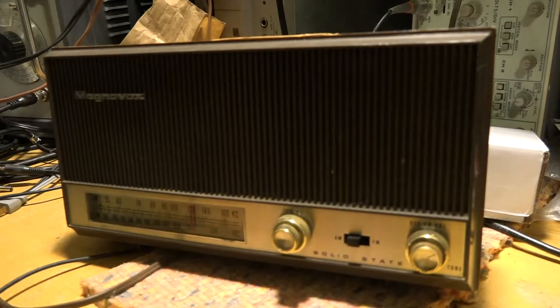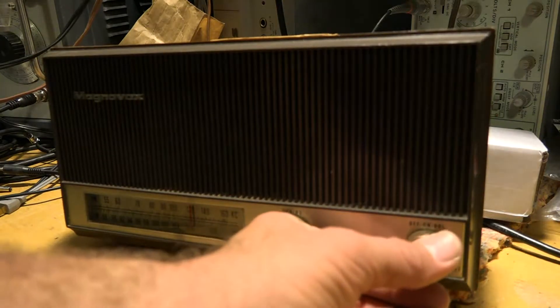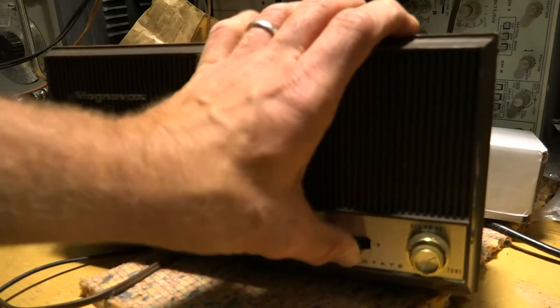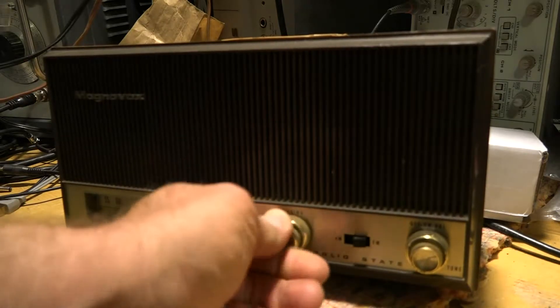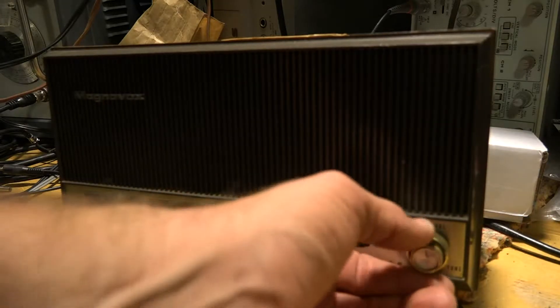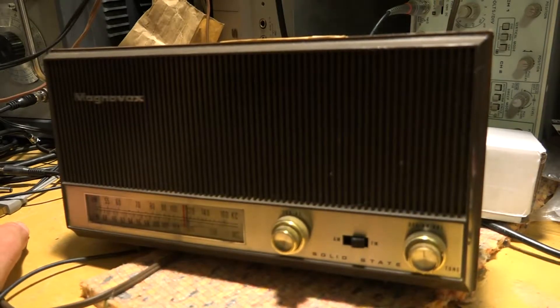I got the connections to the volume control fixed and the hum level went way down. We now have audio on AM and FM with reasonably good performance. However, the tone control doesn't seem to be doing anything, so I'm going to take another look at that.